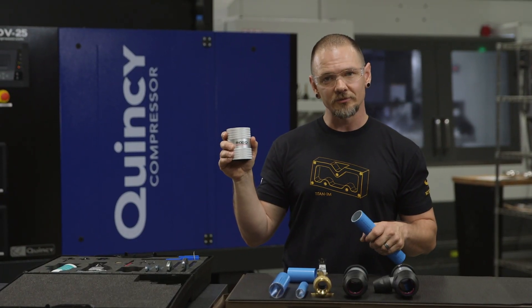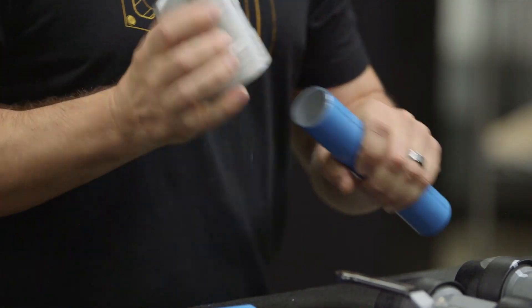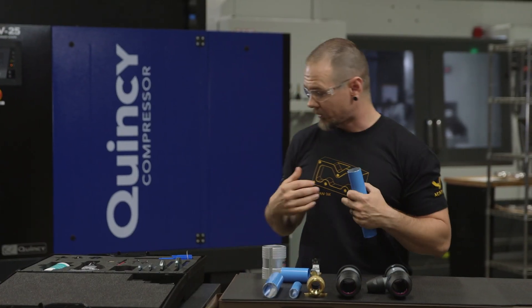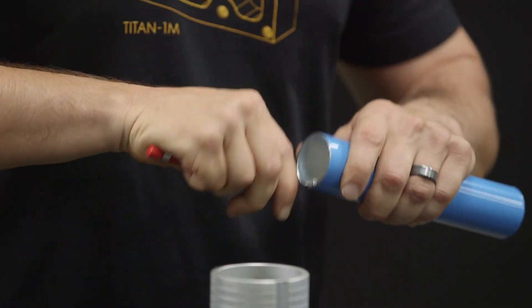This is the tool they gave us to help deburr the pipes — you want to do the outside and the inside. Here's the outside. They also have a tool for the inside, but I personally prefer, as any machinist probably would, to use a burr whip — a little more effective. And just like that, we're ready to go forward.